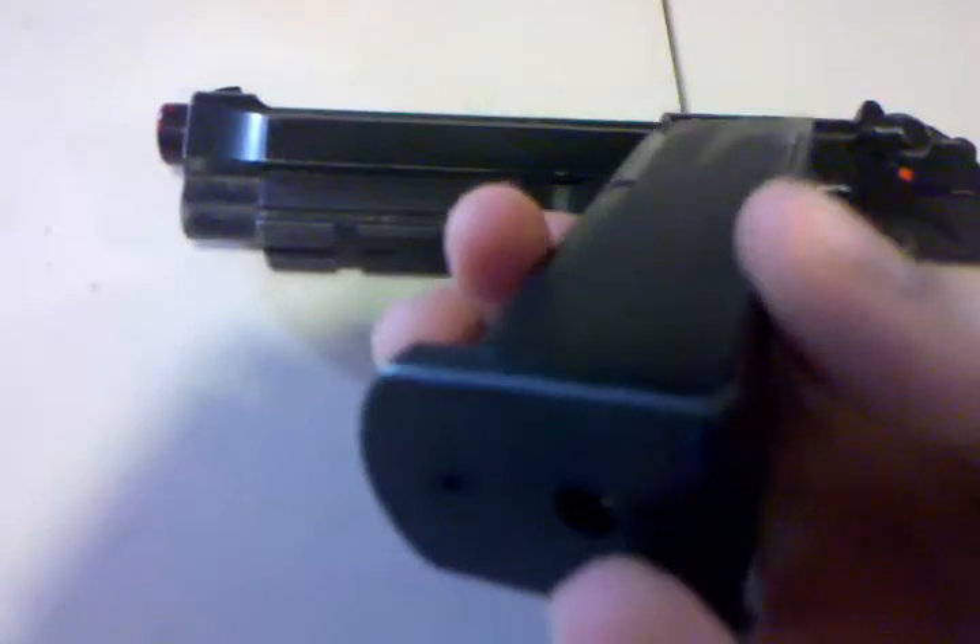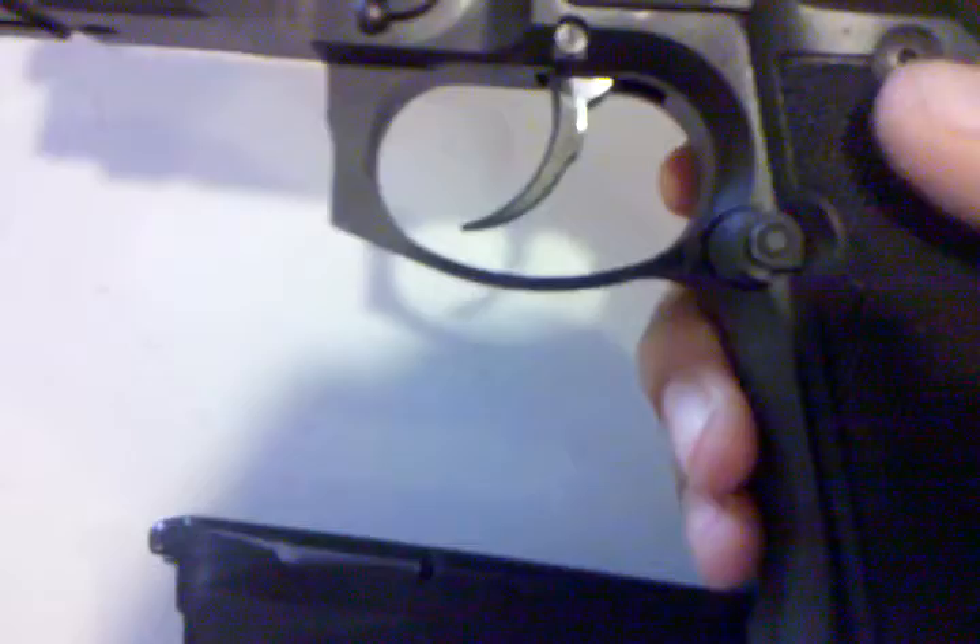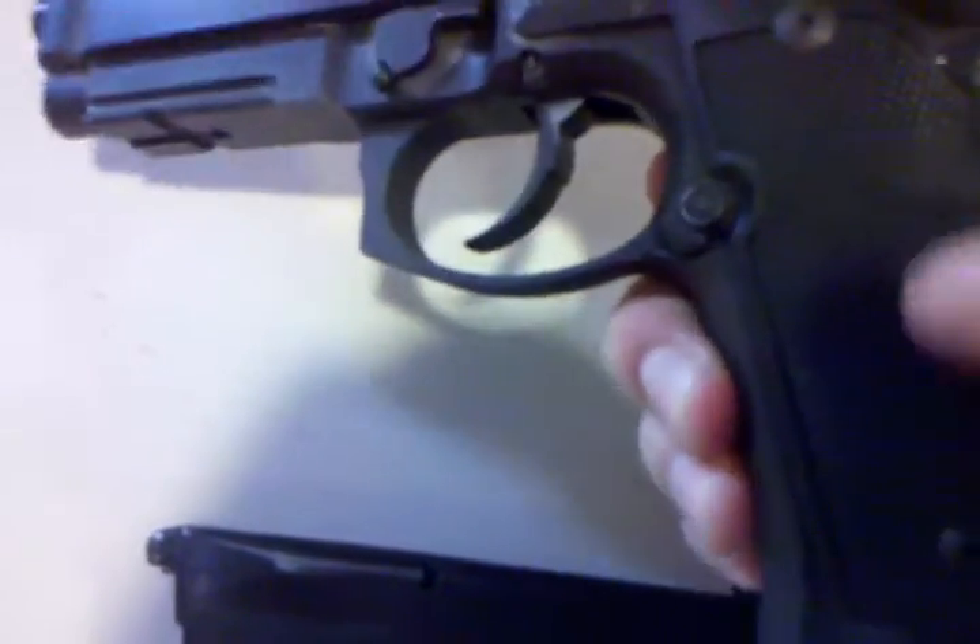As we all know, you put the green gas in the little hole in the bottom, this one right here. The magazine release is right here. This is the only plastic part of the entire gun, and they don't appear to come off — they don't look like they can be unscrewed in any way.